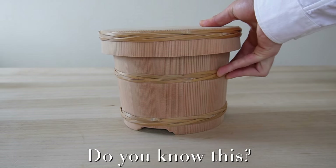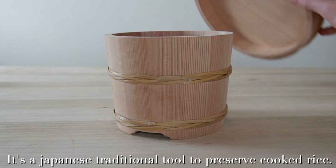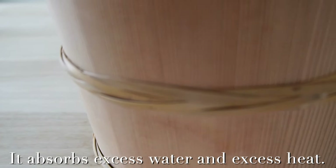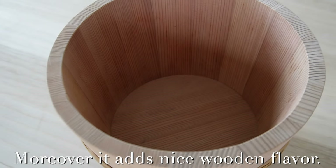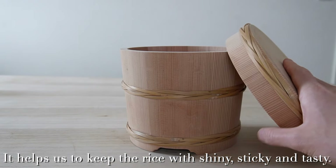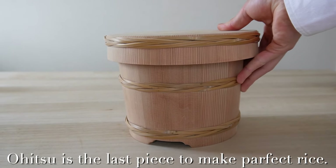Do you know this? This is Ohitsu. It's a Japanese traditional tool to preserve cooked rice. It's made of wood. It absorbs excess water and excess heat. Moreover, it adds a nice wooden flavor. It helps keep the rice shiny, sticky, and tasty. Ohitsu is the last piece to make perfect rice.